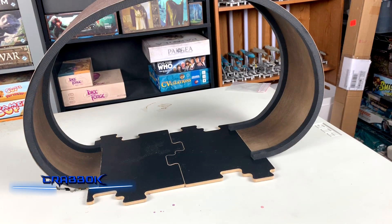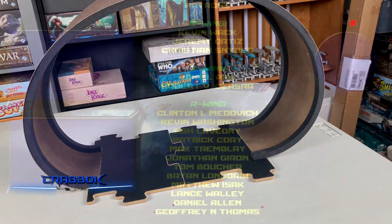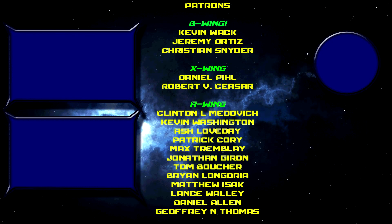But yeah, that is The Loop for Pitch Car. Let me know what you guys think in the comments below. I want to thank you so much for watching, and as always, have a great day.